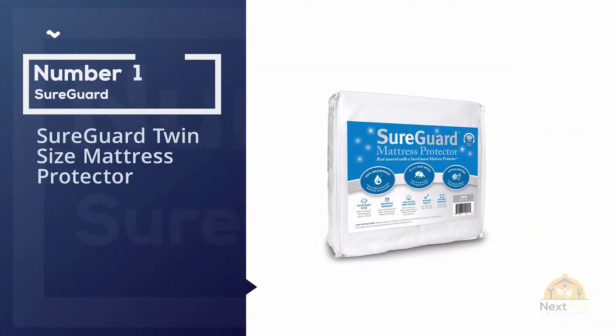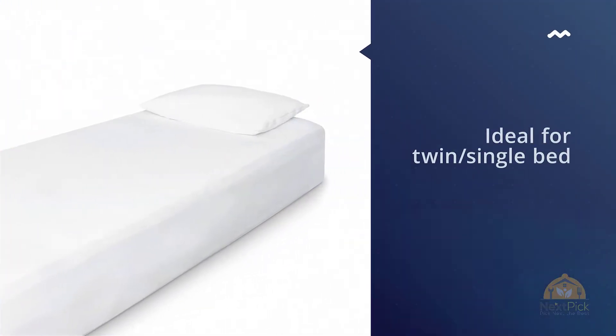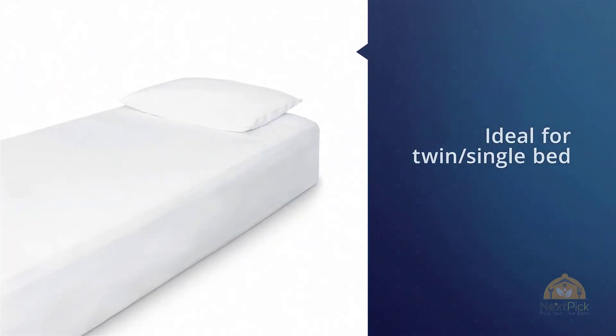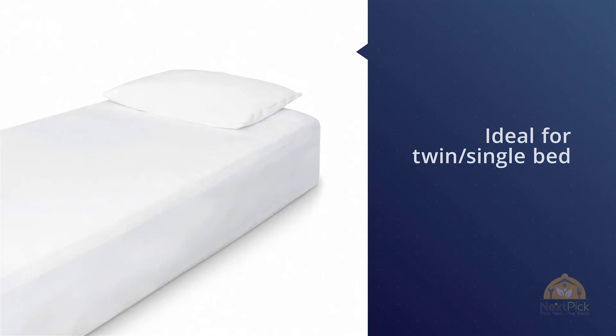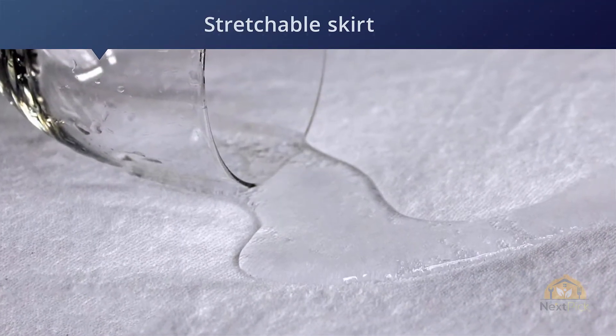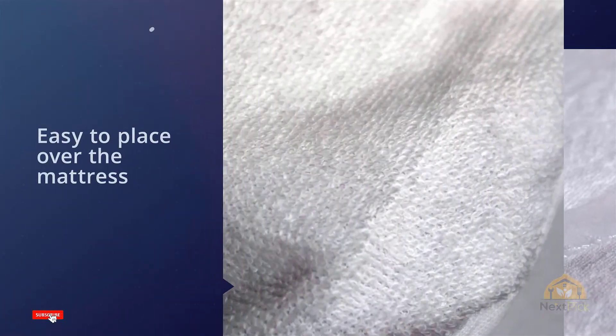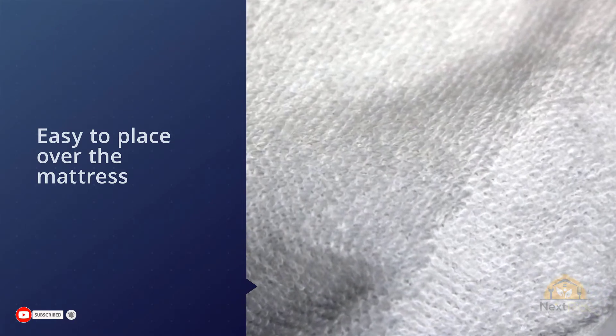Number one: the most popular Sureguard twin size mattress protector. This waterproof mattress pad is ideal for a twin single bed with 39 by 75 inches dimensions. It fits well and secures around the corners, and has a stretchable skirt to fit the depth of the mattress. It is easy to place over the mattress and doesn't move from place during movements.